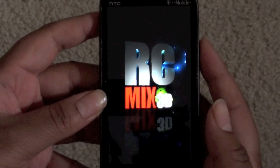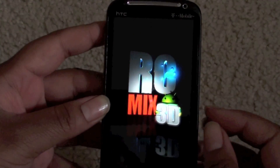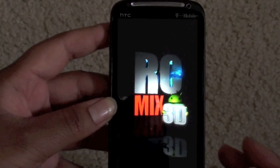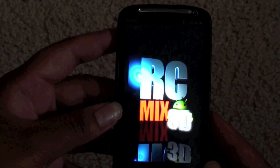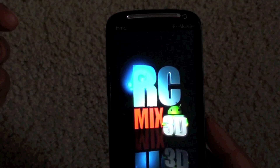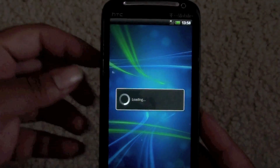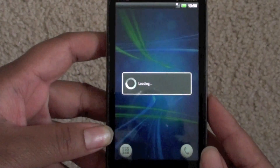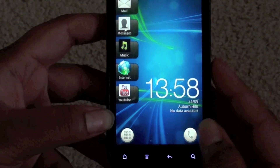And here we go with the reset again. So basically this is just a preview of Sense 3.5 — it's not very detailed. I really wish there was a more stable or even a better 3.5 port for the Sensation right now, but this is the only one. If more become available and you want me to do a video on it, please let me know — leave a message or comment below. I wanted to go into the phone for you all, let's see if it'll let me.